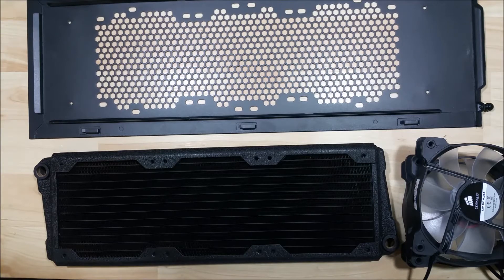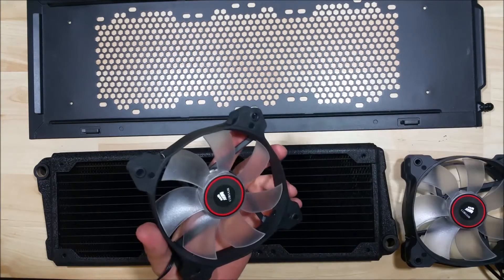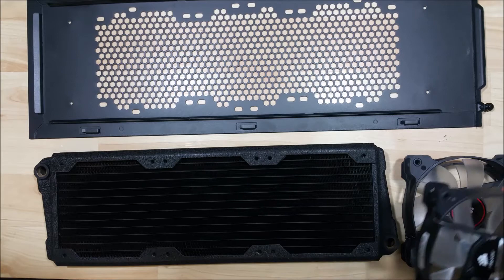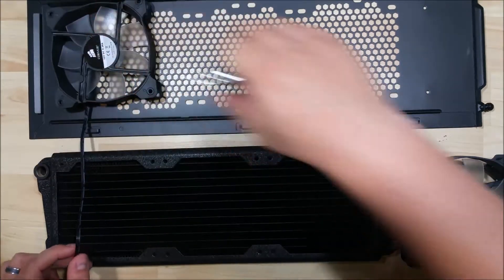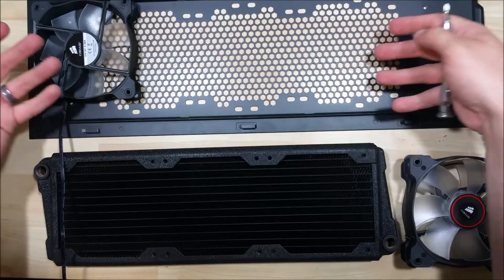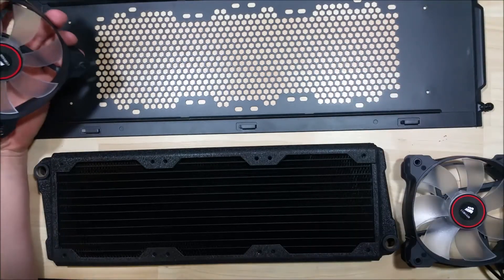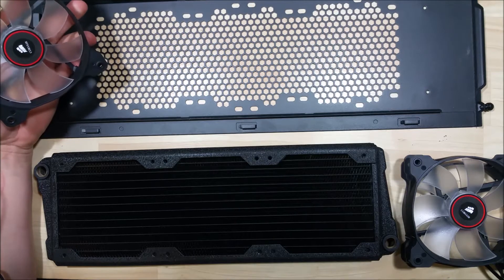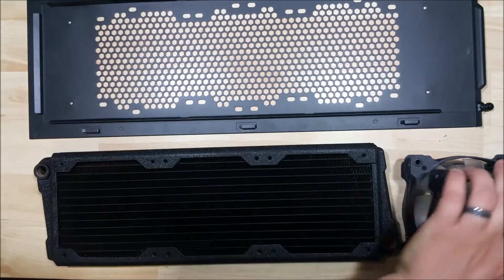Hey, what's up everybody. We're here to go ahead and do an installation of this radiator and our fans into the side plate of our half-stacker case. We have our Corsair fans here — these are SP static pressure fans, a little bit different than your high airflow fans. These are designed for pushing dense amounts of air through a radiator or fins, so you want to make sure that if you're looking to move a lot of air through a radiator, you use these.